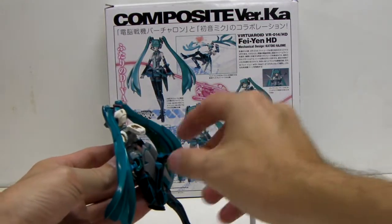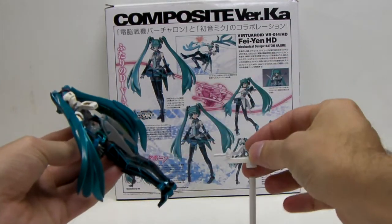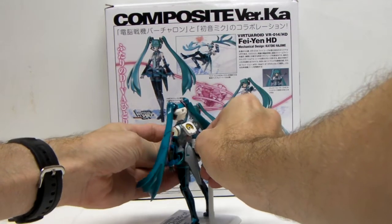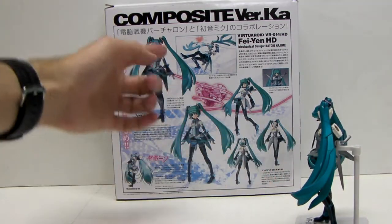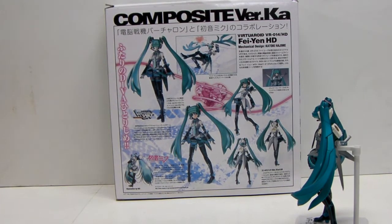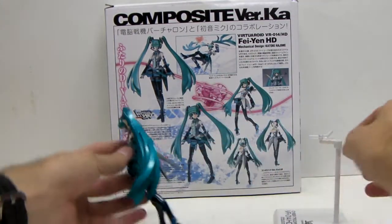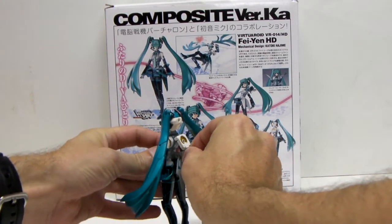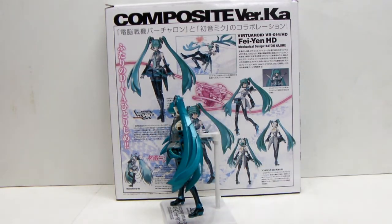The only downside I've come across is the stand is specifically designed for her emotional heart blast maneuver — which is this picture up here. So you can set it up to look just like that using the stand. But trying to use the stand for anything else, like making her stand or making her look like she's in a concert as a Japanese idol character, is pretty hard. And that's as high as I can get the stand to go, so there's no jumping.